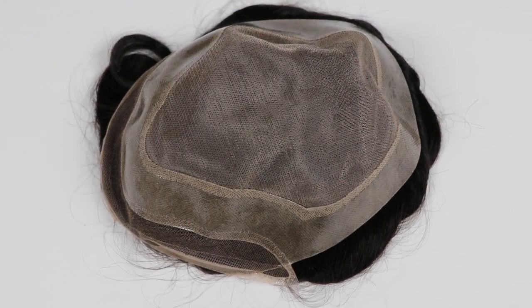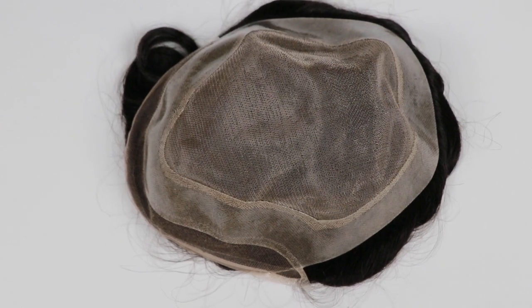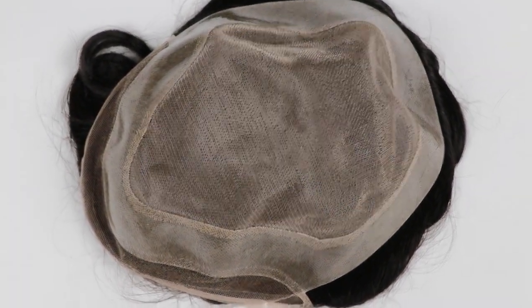Hi guys! Hi girls! We are in a new tutorial video from Factory about our basses.